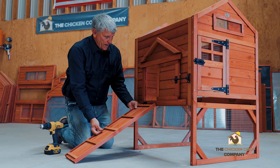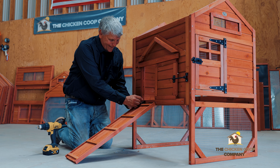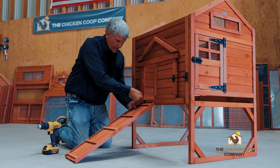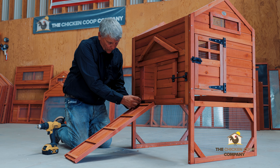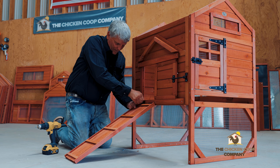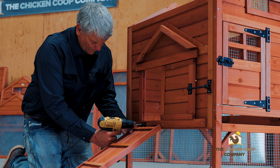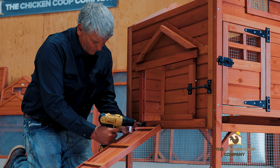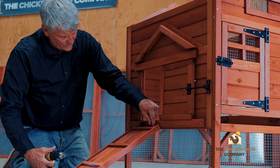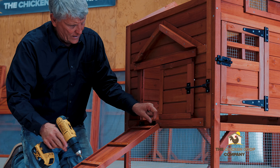This is the track, and the girls will be able to march right up this and go into the coop. It has to be screwed below the door slide area. I hold it with my hand and get the first screw started, then follow up with the second screw. I do the outside screws first just to make sure I've got everything correctly lined up.